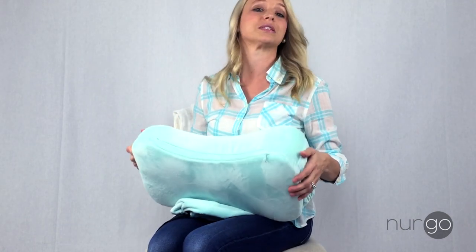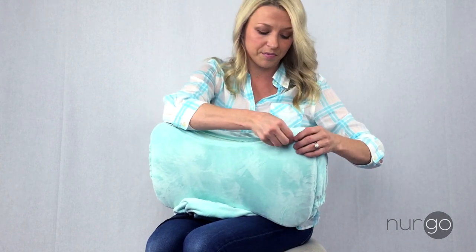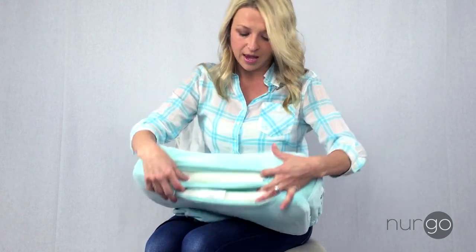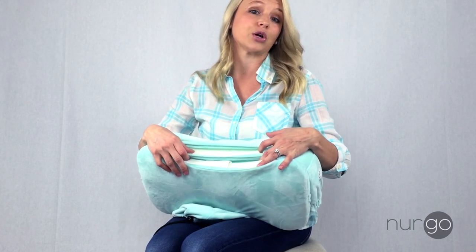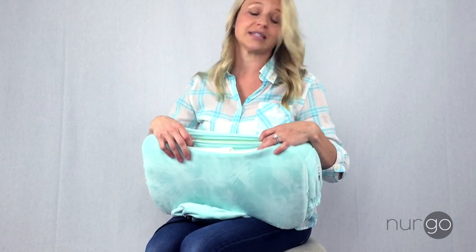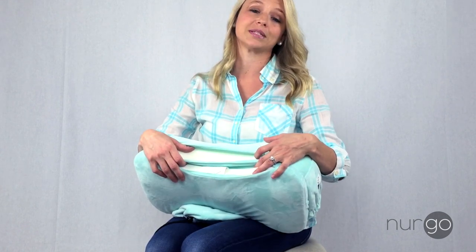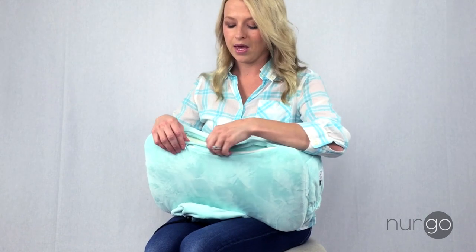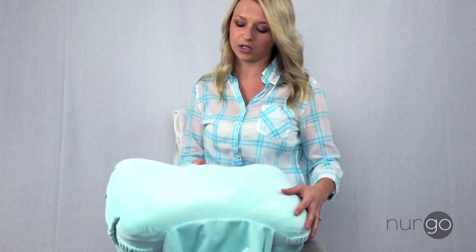It has a machine washable slip cover — I love this. It has two zippers and there are two different padding pieces inside. This is a non-toxic, eco-friendly, antibacterial, hypoallergenic foam that we developed over months and months that's safe for your baby. They are removable, and the silky soft slip cover is fully machine washable.